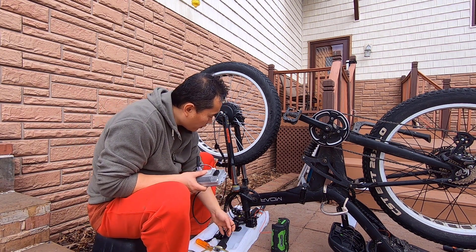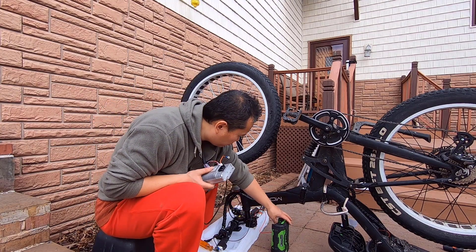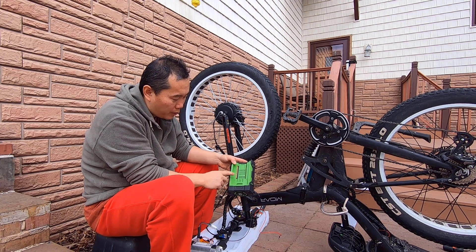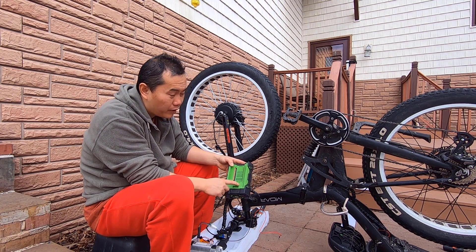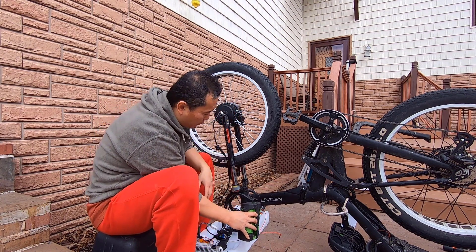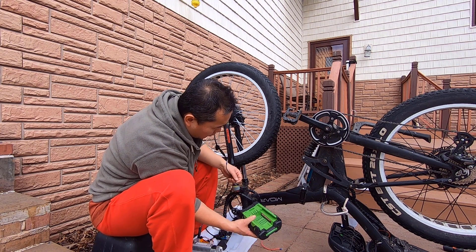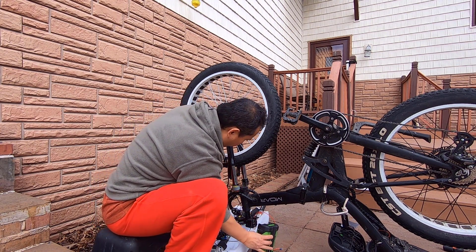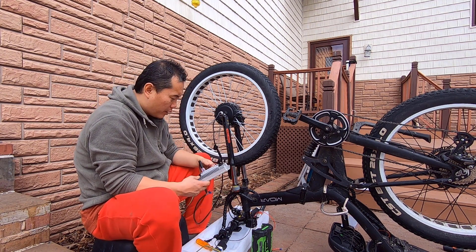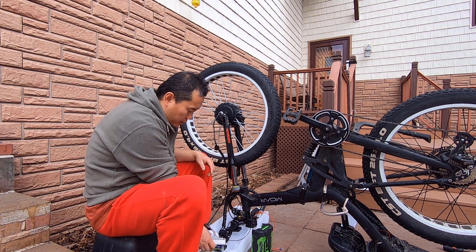Another thing is my battery adapters — it's very important. You've got to make sure the positive goes to the positive. On the battery, it always has a mark for the positive and the negative. You can see I'm going to plug in this way. Because right now it's upside down, on this side it will be positive, and this side will be negative. You've got to make sure of that — otherwise, if you mess up the positive and negative, you'll be burning off the controller right away.